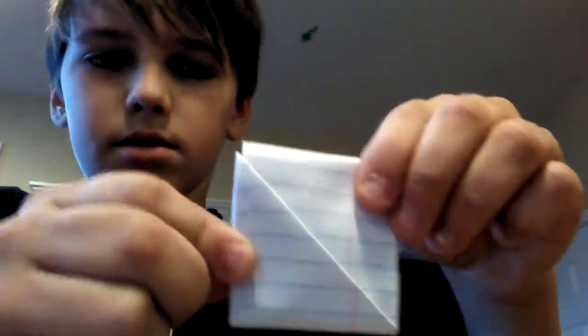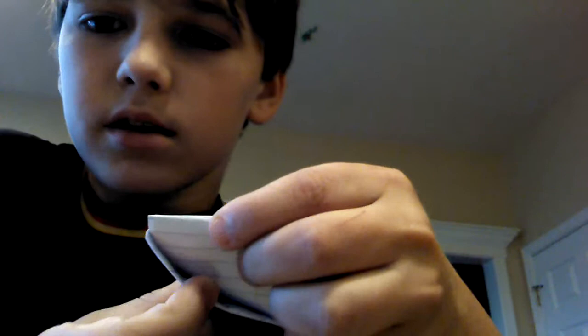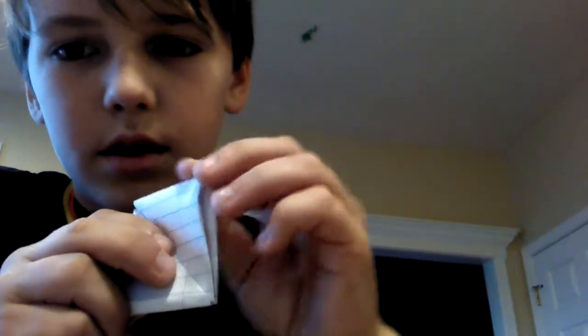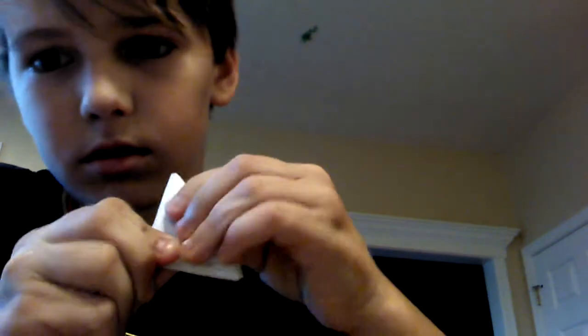By now you should have this. Then what you're going to do — see that triangle pocket? On the top, the part that doesn't have that pocket, you're going to fold it right along that line so it looks like that. Then you're going to want to get it on the table and make a really good crease.